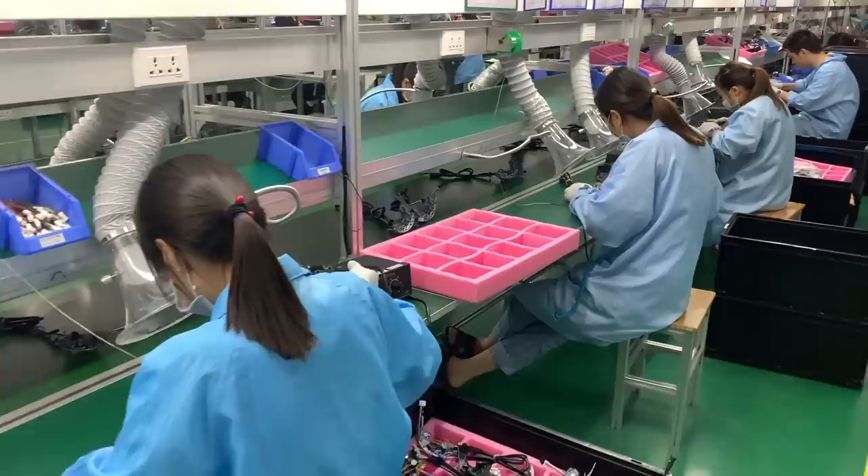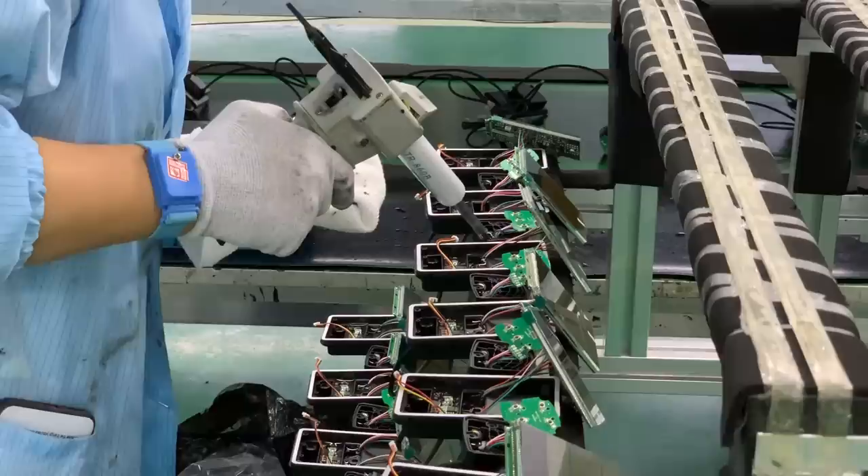While motors and drive units get most of the attention, other components like displays and throttles are also critical parts of an e-bike. In another part of the factory, these components are hand-assembled by skilled workers. This is done in a clean room, and I actually had to put on booties and an overcoat before stepping in. Close by, the controllers we saw earlier are prepared by hand as well.